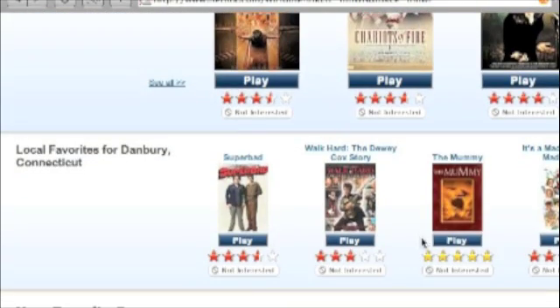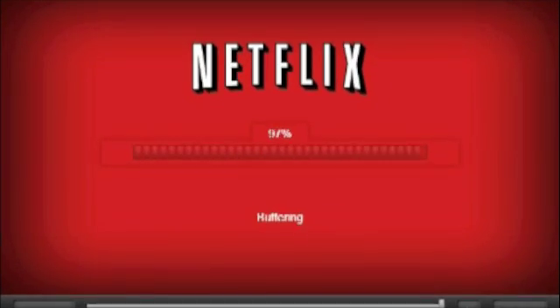Let's pick a movie to play. I'm going to play The Mummy. I've already installed Silverlight — it only takes a few seconds. You can see it comes up very quickly. It's prepping, buffering, acquiring the license, and it's playing.